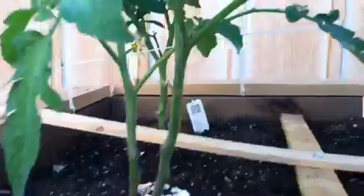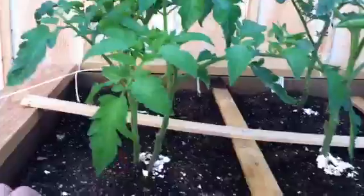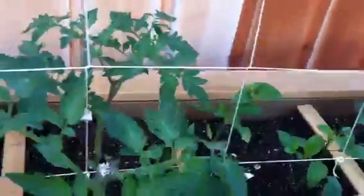Here are my plants. This is my Early Girl, 50 days — it's about a good foot tall, very pretty. And here is my Better Boy.